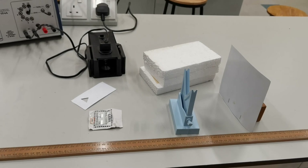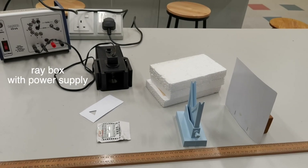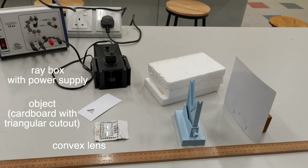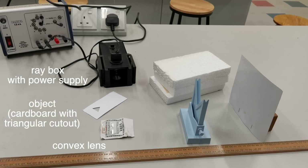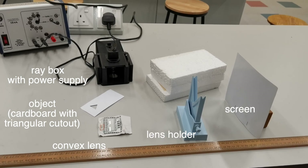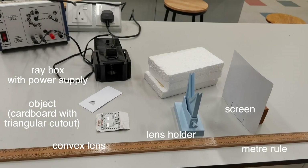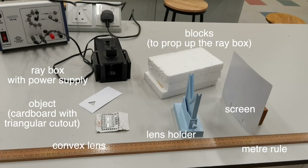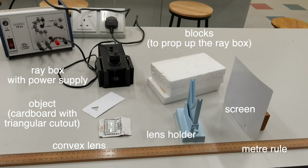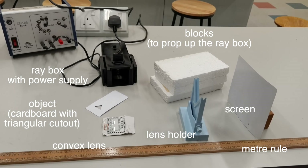For this experiment, you're going to need a ray box with a power supply unit, a convex lens, the object which is quite simply a piece of cardboard with a triangular cutout, a lens holder, a screen, and a meter rule. And if needed, a styrofoam block or any other block to hold up the ray box so that the light will be in line with the lens and the screen.